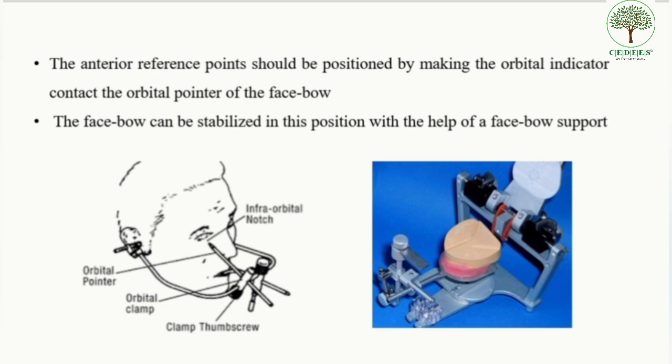The face bow is stabilized in this position with the help of a face bow support. Then the maxillary cast should be placed in slurry water for at least five minutes for better adhesion of the cast to the mounting plaster.